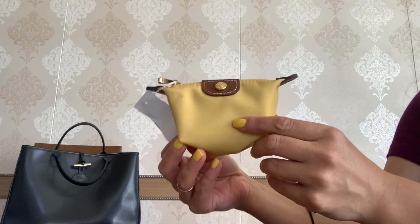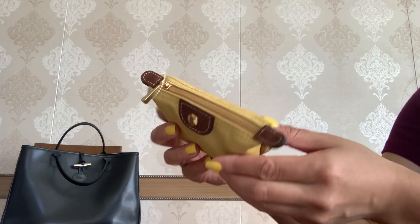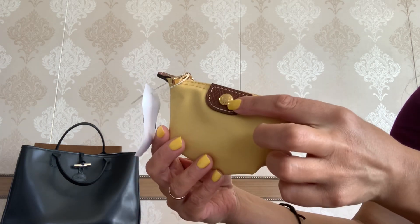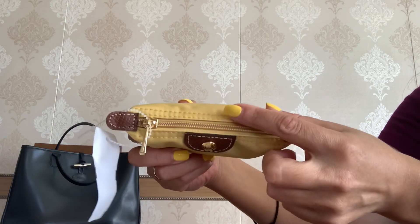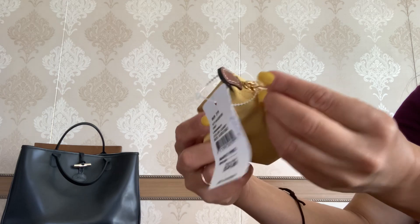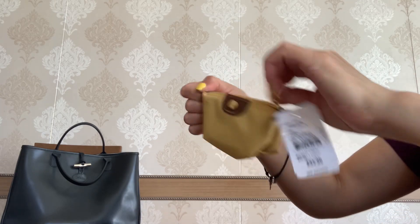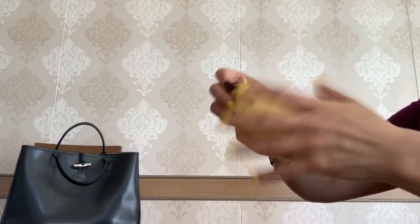It's so simple — it is crafted from nylon with leather trim in a beautiful brown color, and then you have the gold-tone hardware, the top zip closure, and on the zipper pull it says Longchamp. The zipper works so smooth and so good.